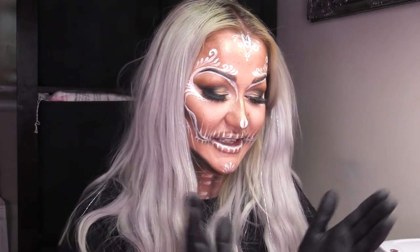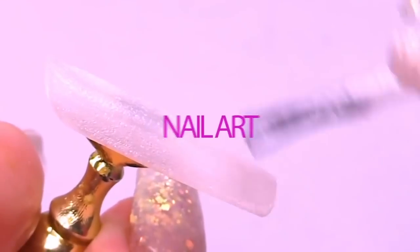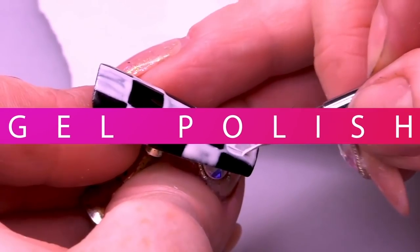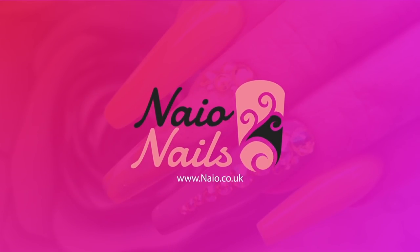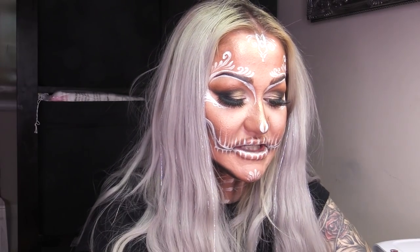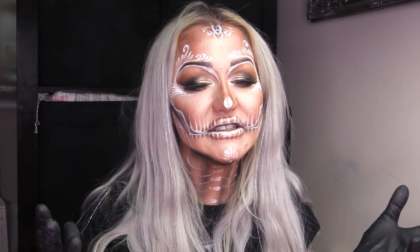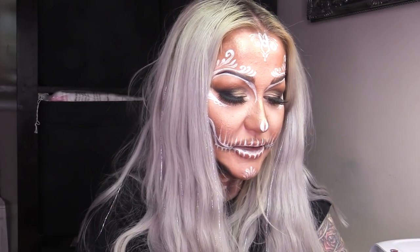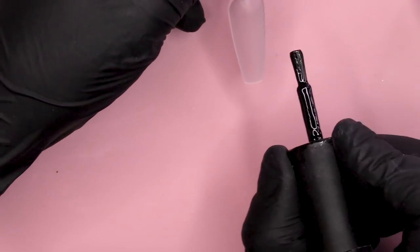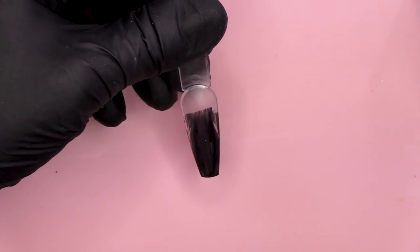I'm in full makeup still. I'm going to work on a tip today. I'm going to show you a skull kind of design with blood coming from the eyes for extra gore. I'm gonna work on this tip. I've shaped it into a ballerina shape. I'm gonna use Serious Black as my background because obviously, it's Halloween.